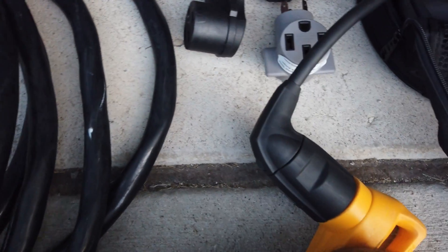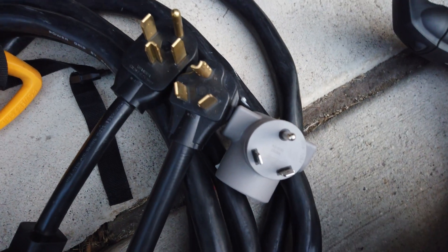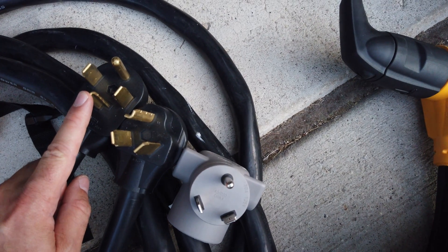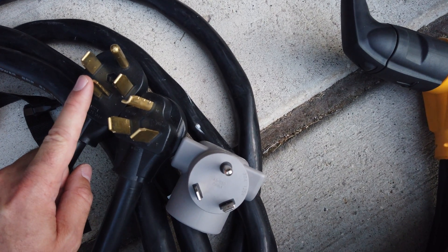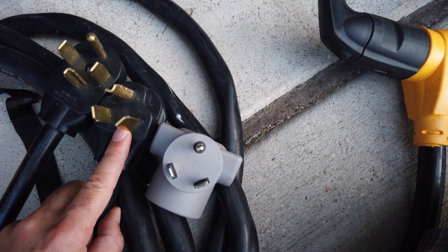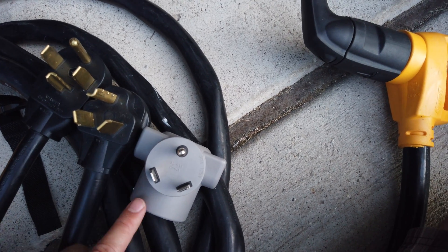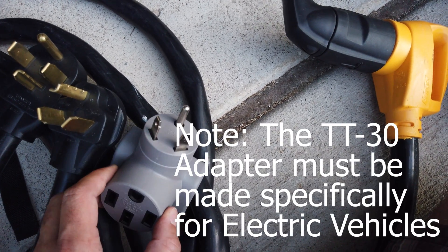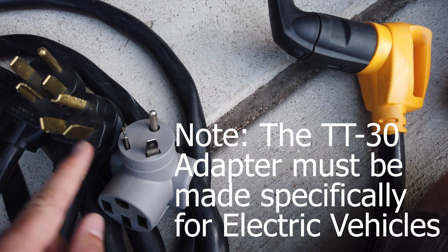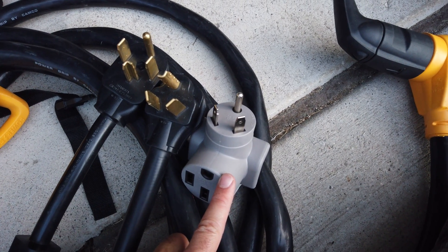But what if the plug we want to plug into over here is not a NEMA 14-50? The first thing you would do is locate the receptacle and determine what the pin configuration looks like. This is a NEMA 14-30 — a 30 amp, 240 volt receptacle. This is the NEMA 10-30, also 30 amp, 240 volt. And this is the TT30, which stands for travel trailer — it's only 120 volts but it's 30 amps. So all three are 30 amps; these two are 240 volts, and this one is 120 volts.